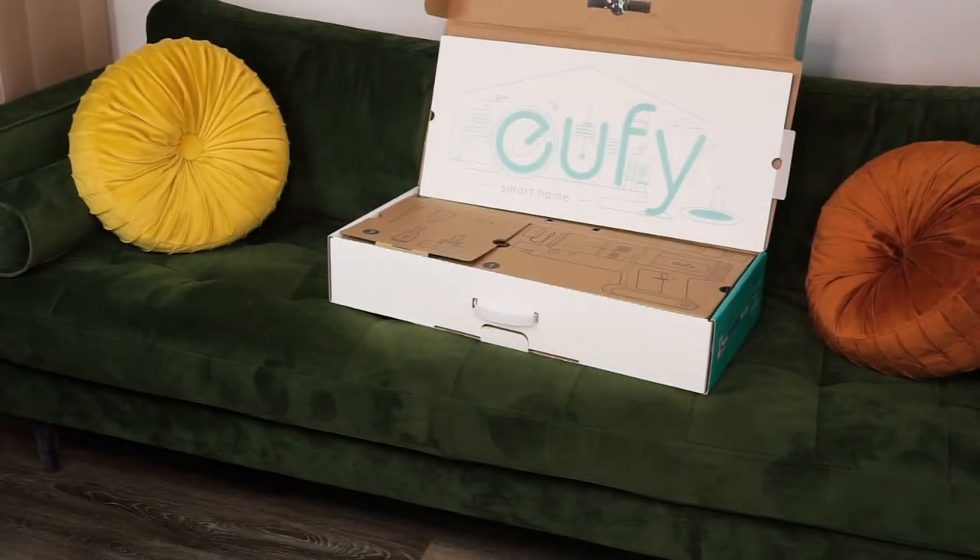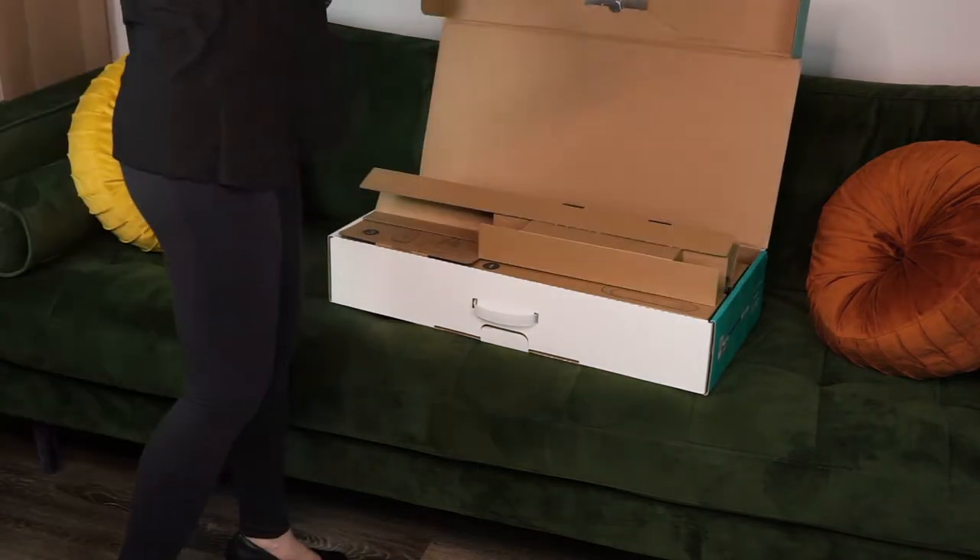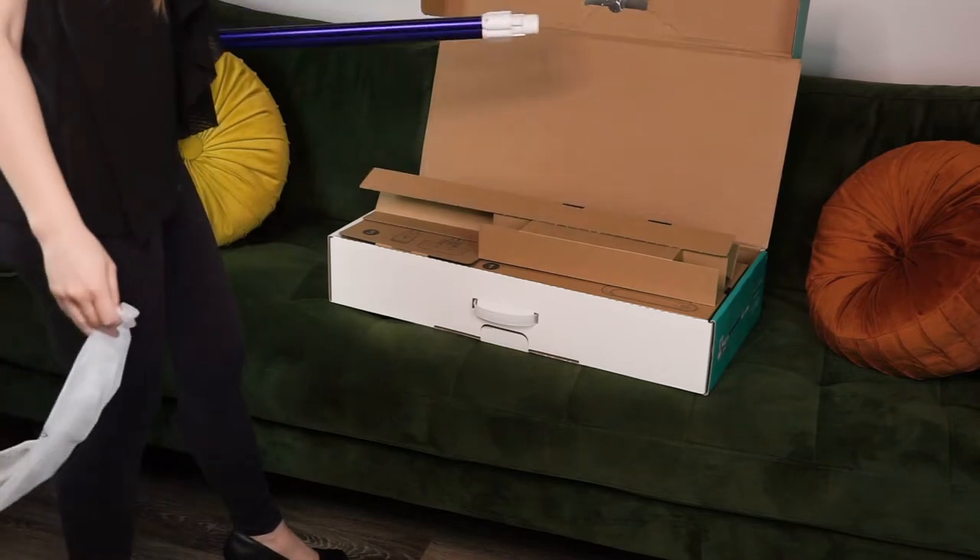In the box of the Eufy HomeVac S11 Reach you'll find the vacuum itself along with really cute packaging, a charging cable, wall mount kit, manual, and accessories.